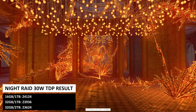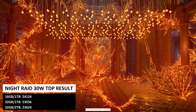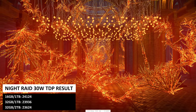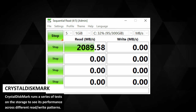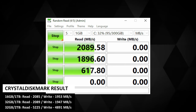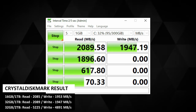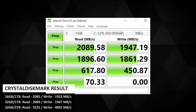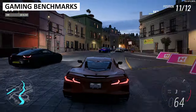For Night Raid we got 24124, 23936, and 23624. Scores are fairly close across models, though the 32GB 2TB model falls behind in each of the three 3DMark tests. CrystalDiskMark tests storage performance across different read and write patterns. The two one-terabyte models share the same SSD and show near-identical scores. The two-terabyte model uses a different brand and delivers over 5000 MB/s, though GPD may supply a different brand in retail versions.